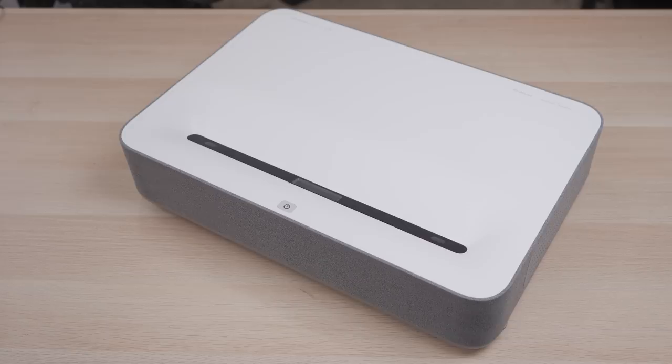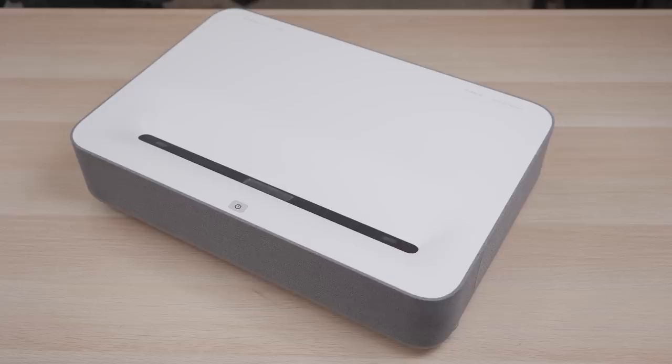Here we have the VAVA 4K Ultra Short Throw Laser Projector, which is priced at $2,800. Now before you pass judgment on the price, you should know that Ultra Short Throw Projectors are usually pretty expensive, especially 4K ones, and not only is the VAVA an Ultra Short Throw but it's also a laser projector.